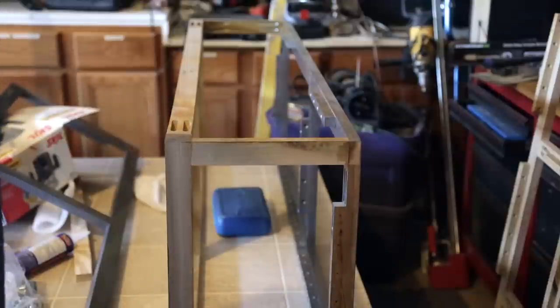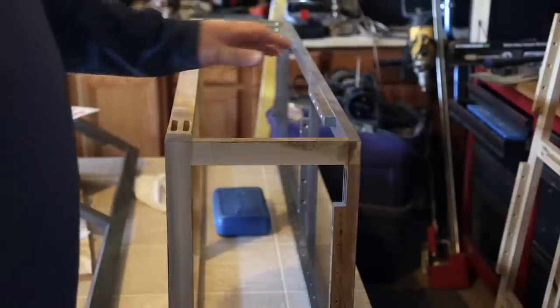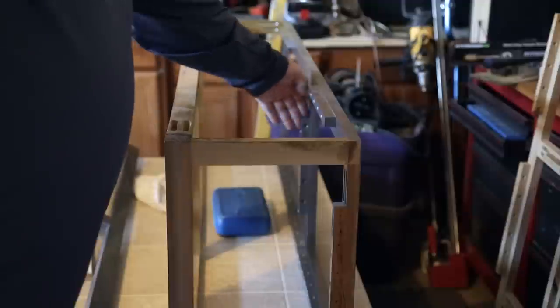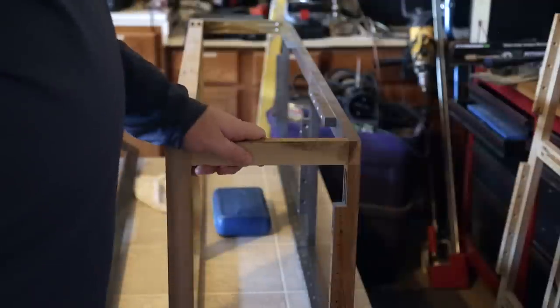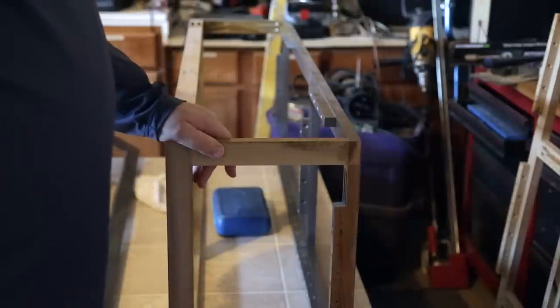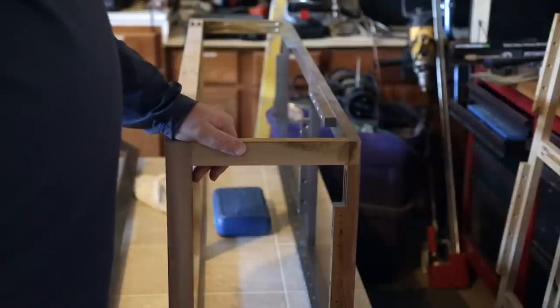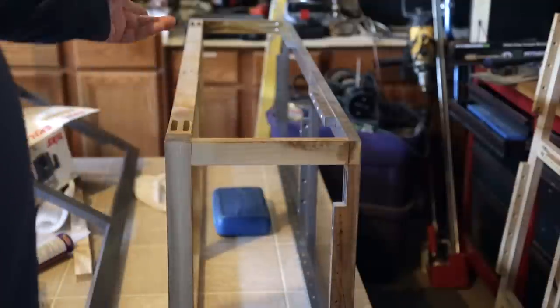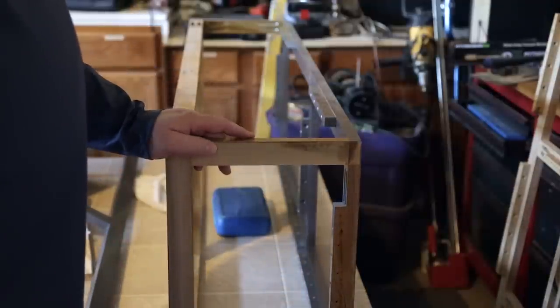This first cabinet here will have a center divider, so you'll have roughly about 18 and a half inches in there. This is where the electrical — the battery, inverter, and all that — will be stored on this side of the cabinet. The other side, I'm not sure yet if I'm going to put a cabinet door on it or leave it open.